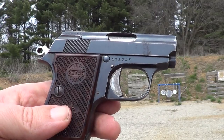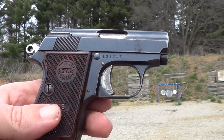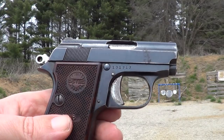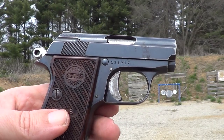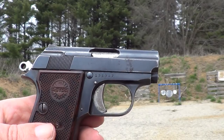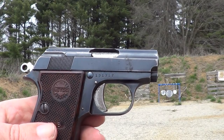I posted a couple of videos early last year of this gun, and people have sent me a few PMs asking if I would show more of it. I don't know what it is that fascinates people about this little gun. It is an interesting little toy. It's the same gun as the Colt Jr. — Astra made them for Colt — but this one is under the Astra name.